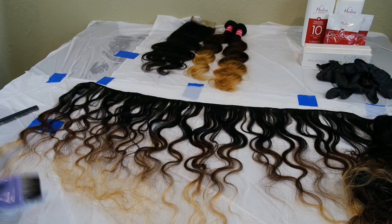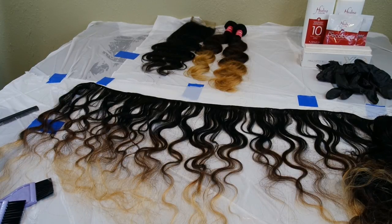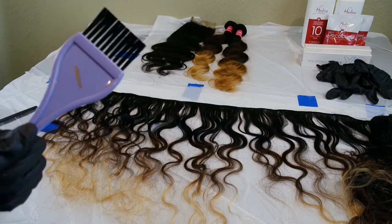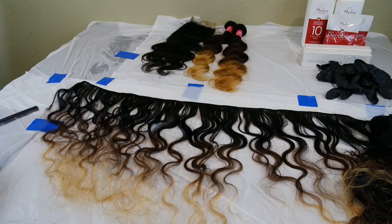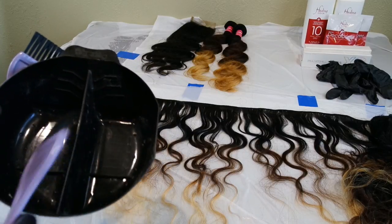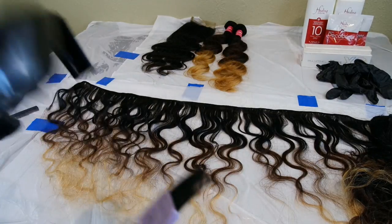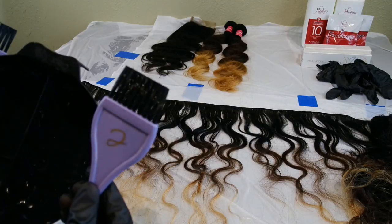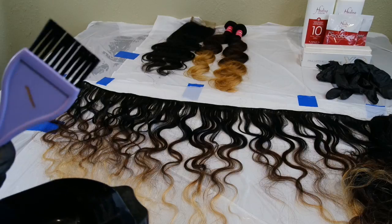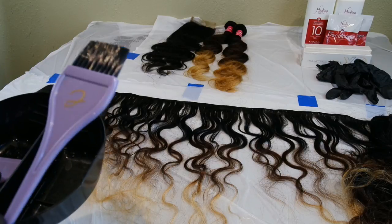So I'm going to be doing a violet-y red color. I have two brushes — I labeled one number one and then number two. I have a bowl that has two different spots to put my color in, so I use my color brushes so I don't get confused on which is which. Number one is going to be the dark color and number two is going to be the light color.